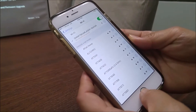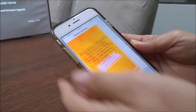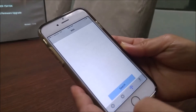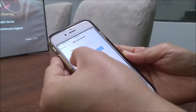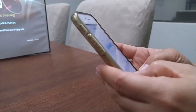Next, open the SmartBeam app. Go to Wi-Fi, search for your Wi-Fi network, find your Wi-Fi, enter the password, and connect.